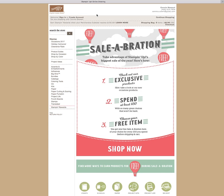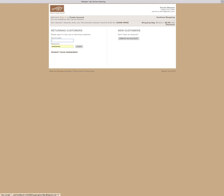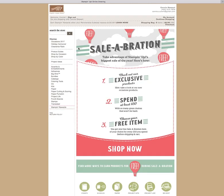The next thing we need to do is either sign in or create an account. If you already have an account, of course you're going to sign in. If you need to create an account, you'll do this — it's very simple: name, address, phone number, all that good stuff. Let me go ahead and sign in because I'm already in here and I already have my information saved. My password was there, so I'm already in. Welcome, Connie — so I'm good to go.